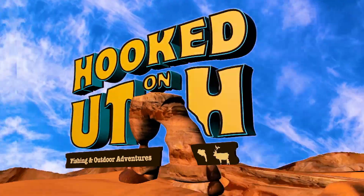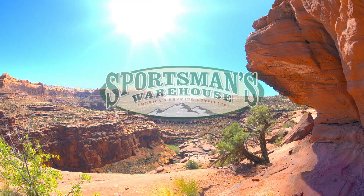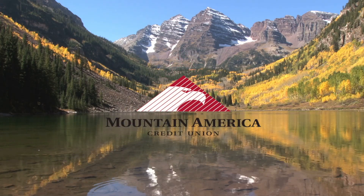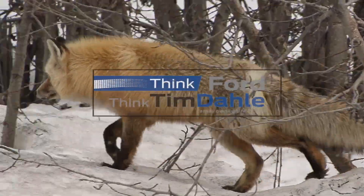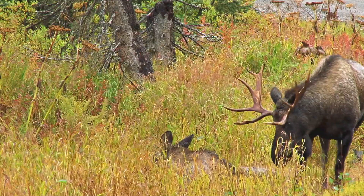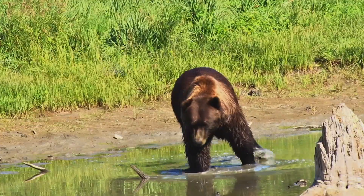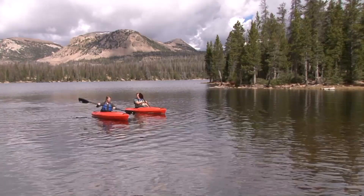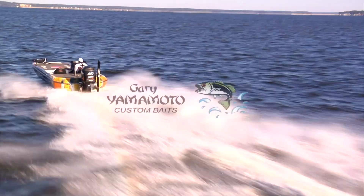Hooked on Utah is proudly presented by Sportsman's Warehouse, America's premier outfitter. Mountain America Credit Union, supporting your home, your business, your life. Tim Daly Ford in Spanish Fork, Utah, family-owned since 1968. Tickaboo Lodge, base camp to your North Lake Pal adventures. Ride what the pros ride — Carl Malone Polaris in Heber City, Utah. Lifetime, bringing families together. Gary Yamamoto Baits, Salty Goodness.